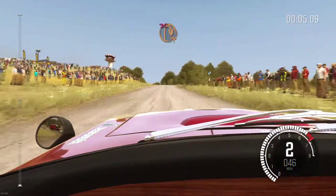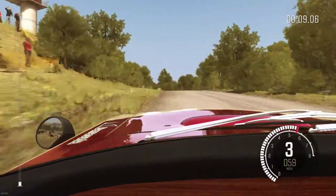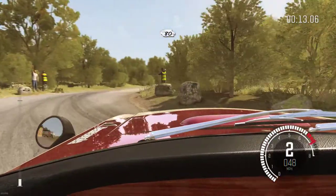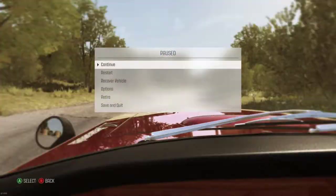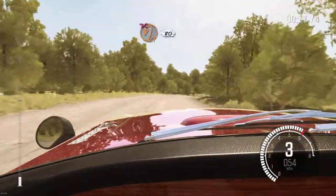Keep left over crest, into turn hairpin right, don't cut. 80. Right five, immediate turn hairpin left, don't cut, 80.